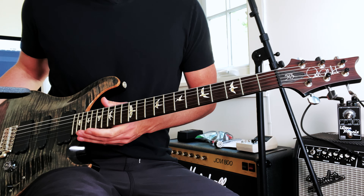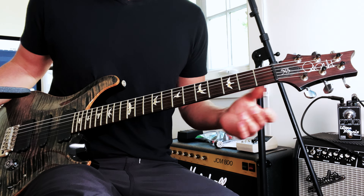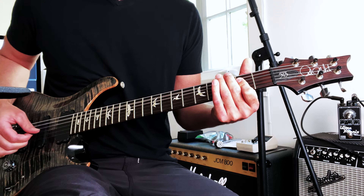That's kind of a single coil sound, like a Strat in second position. Here's with the humbucker.